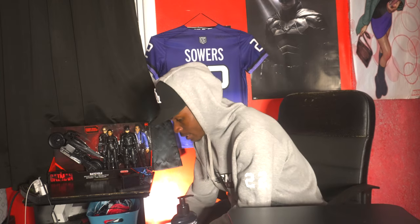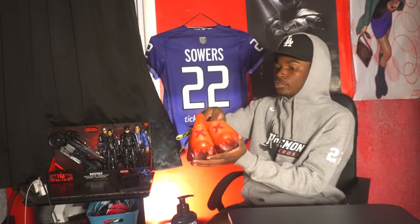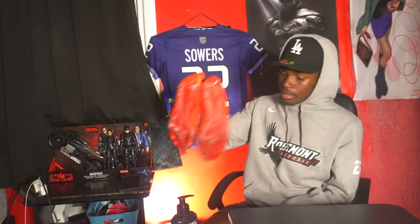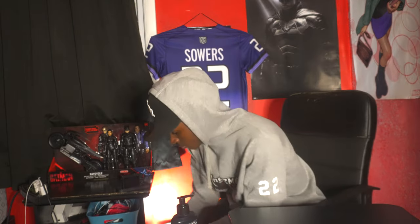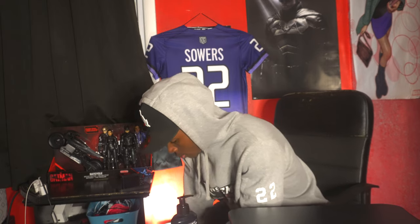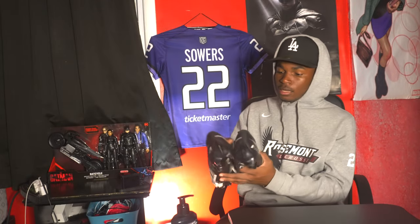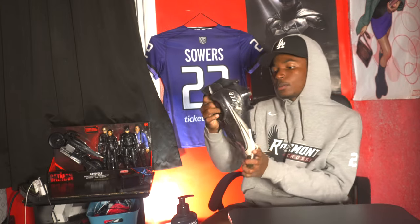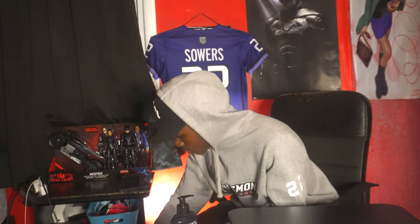Moving on, I'll show you guys my cleats — I have quite a few. These are my first pair: New Balance Burns. I wore these a lot this year, love them, have strong laces on them. I also have these Nike Vapor Edge Pros in black — wore these a few times this summer, they're cool.